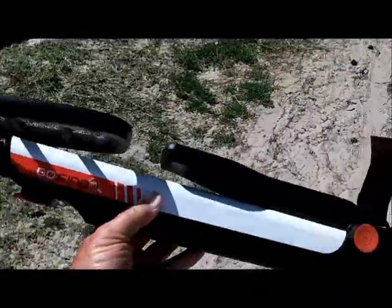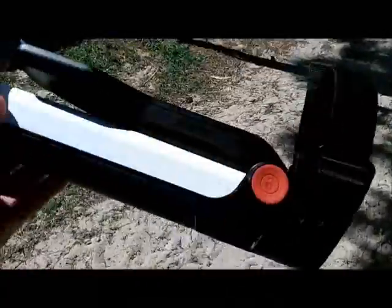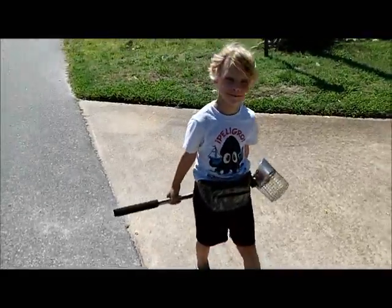Here we go back to the seat jack. This little baby folds up nice — about two feet long, maybe 19 or 20 inches, I'm not sure exactly how long it is.